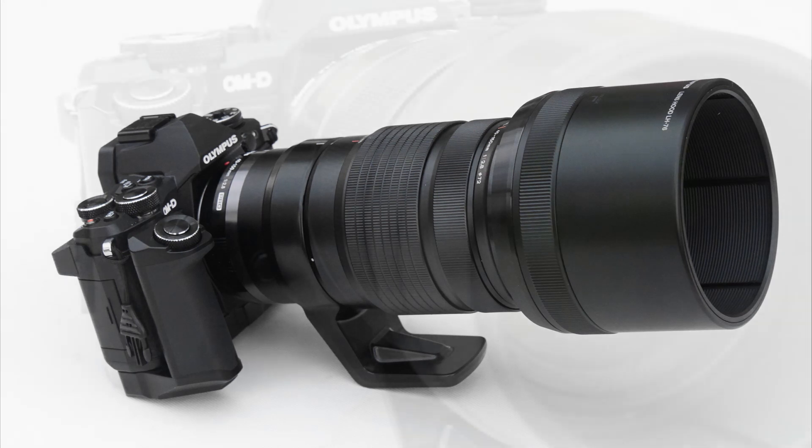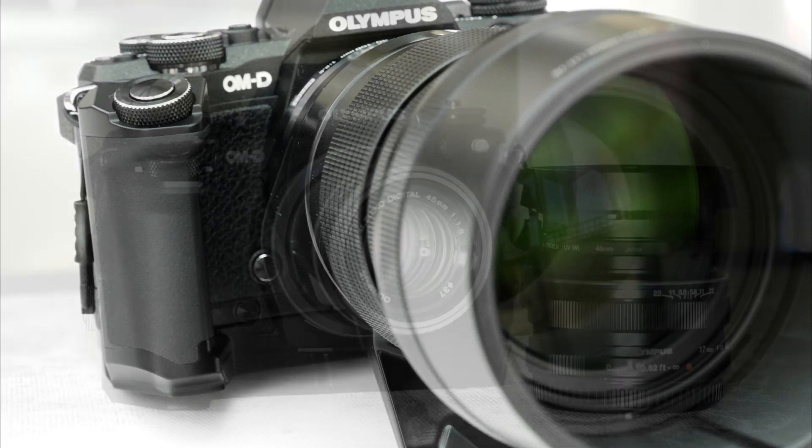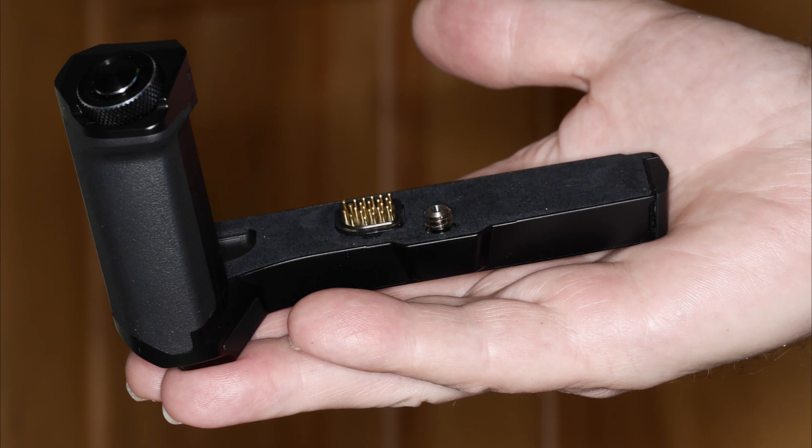All in all, if I put aside my design Nazi pretensions, the grip does what it is intended to — it makes an excellent and capable camera a nice handling one as well. Finally, I can't help wondering why Olympus didn't just make the M5 Mark II a little bigger in the first place. It's just a thought, and thanks for watching.